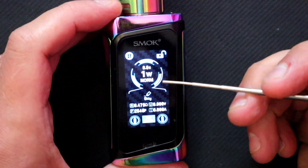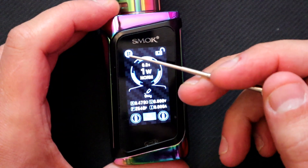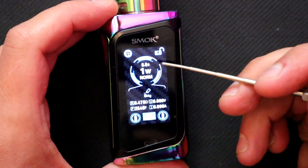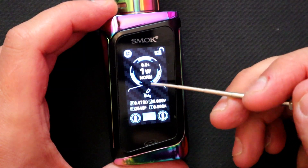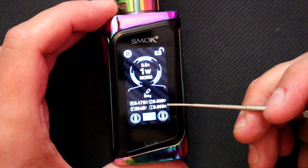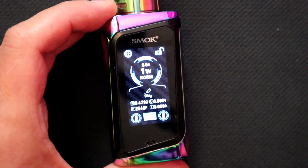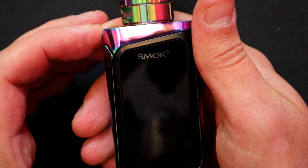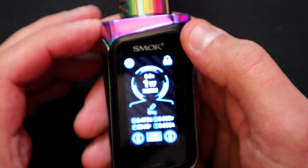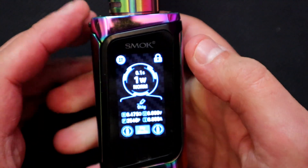Let's talk about the screen — at the moment we've got it unlocked. There's the touch screen menu. We've got your wattage, normal mode, resistance, voltage, puff counter, amperage, and independent battery markers. It says 'My Mode' on that one. To lock it, just press the screen briefly and it turns off the display — it's already locked so you can't adjust parameters, but you can still fire it.